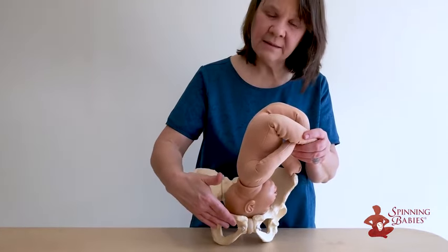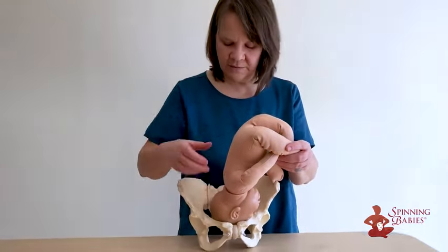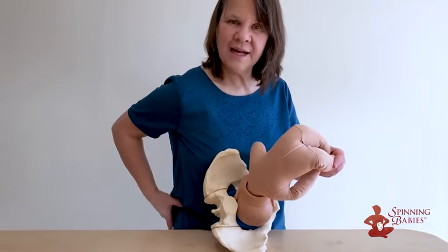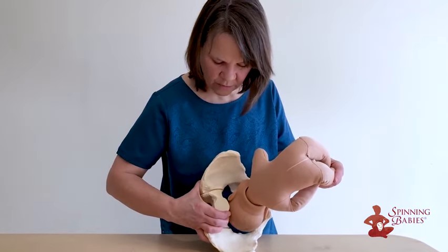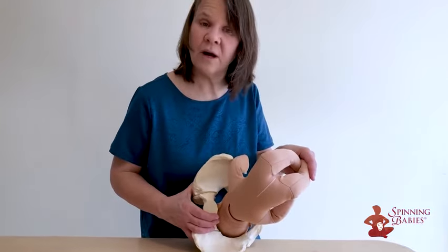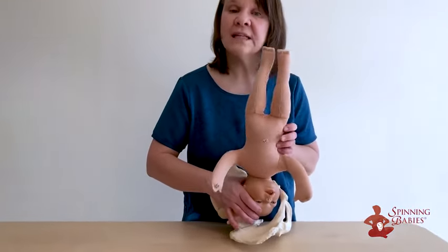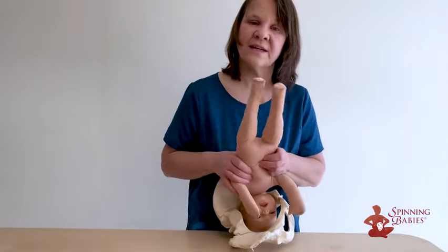And if it's a little short of room there, there is a technique — the abdominal lift and tuck — where we bring the sacral promontory out of the way of the baby by doing a posterior pelvic tilt, which brings the sacral promontory out of baby's way. And baby says, "Thank you, now I can drop in." Sometimes by moving the sacral promontory out of the way, the baby rotates all the way over to left occiput transverse and drops in in a nice flexed position.